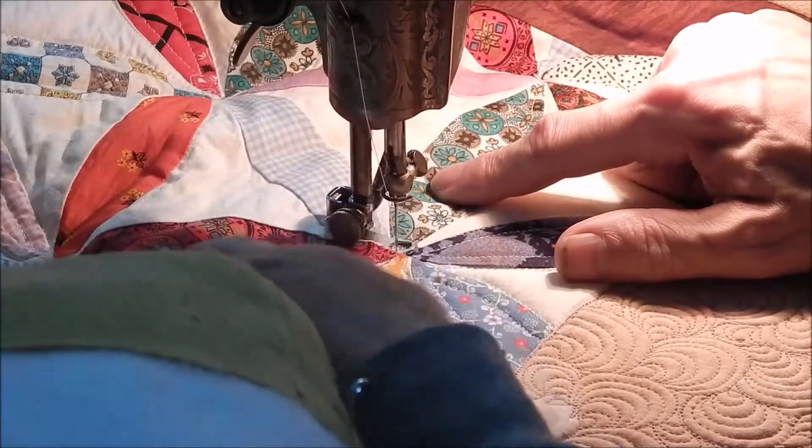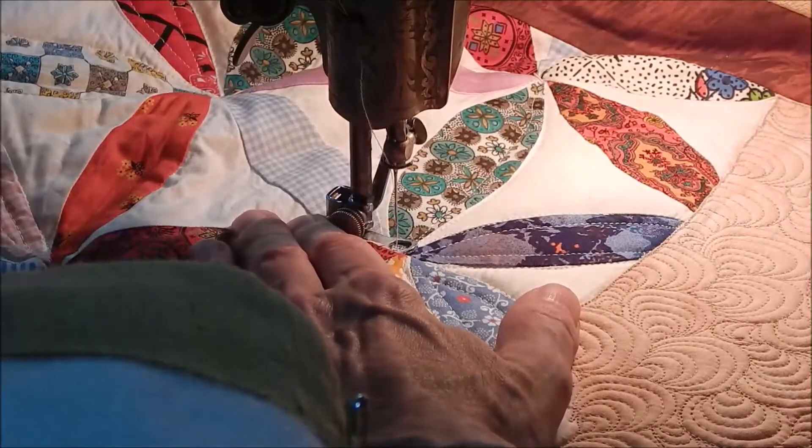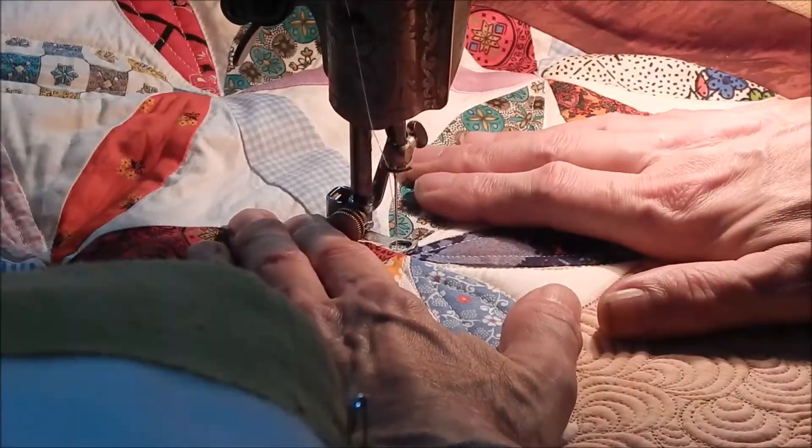I'm trying to figure out my path to get all this quilted without having to run over too many seams too many times.